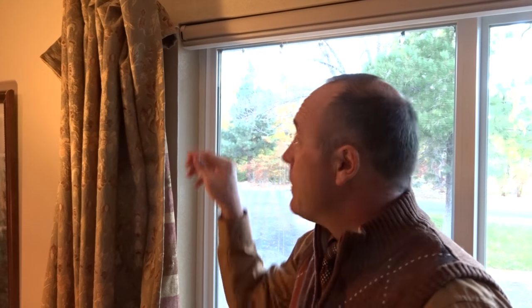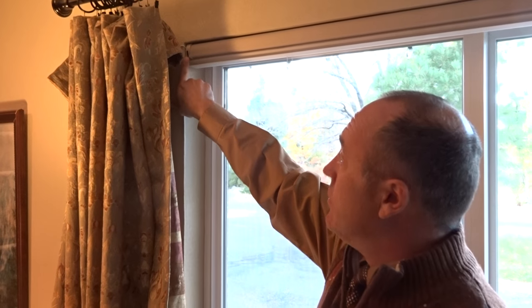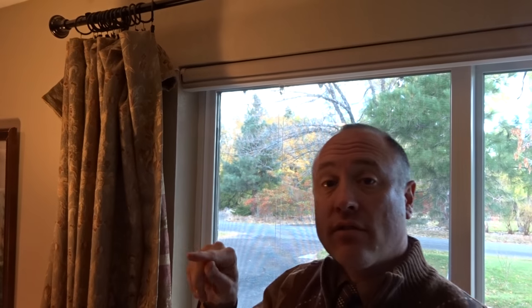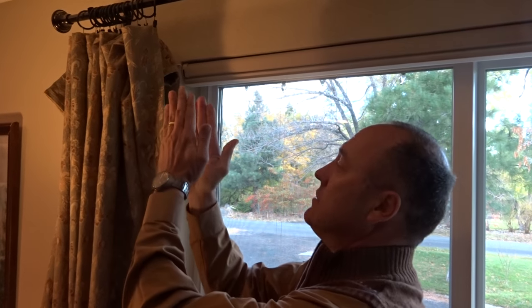Hello and thank you for watching the Kempler Design video blog. Sometimes what happens on Power View shades is that the manual button up here gets depressed and pushed in. It's possible for that mechanism inside to shift, and when it does it can hold the button inside down for too long, completely resetting the shade programming.